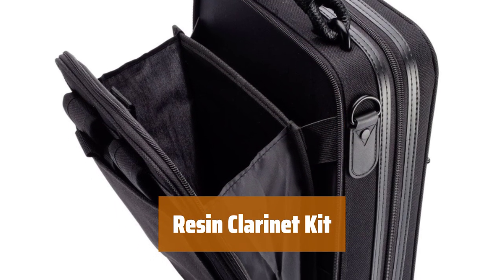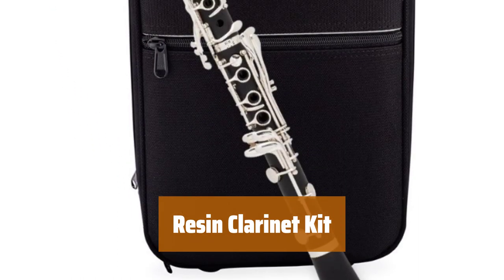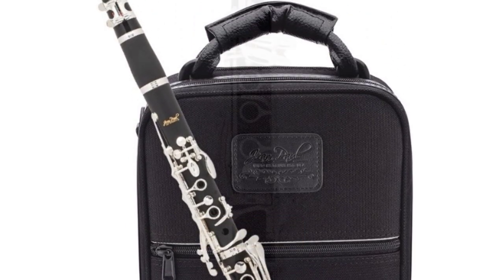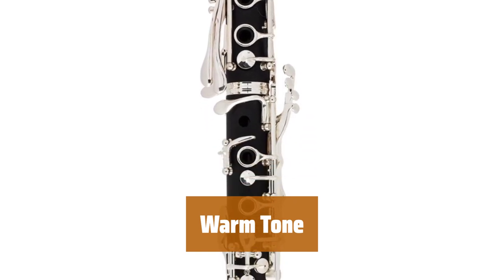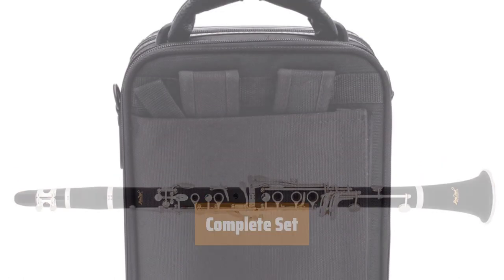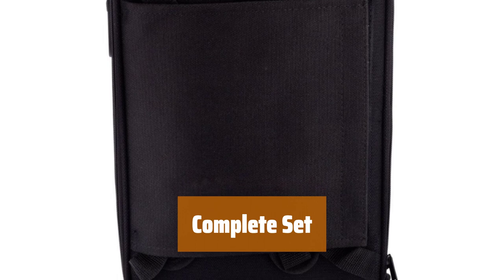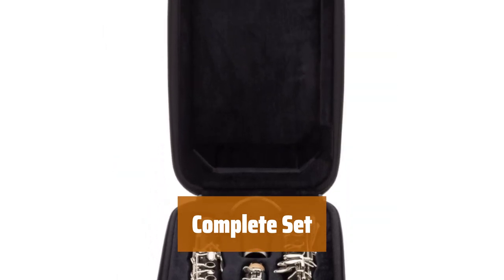Number 4. This kit is a great option for beginners and students. The resin body with a matte finish mimics wood grain, and it features a Boehm 17-key system. The clarinet produces a warm tone that is perfect for marching band. It is a more affordable option compared to other instruments. The kit includes a carrying case, Bari mouthpiece, Rico H ligature, cleaning cloth, and other extras — everything you need to get started.